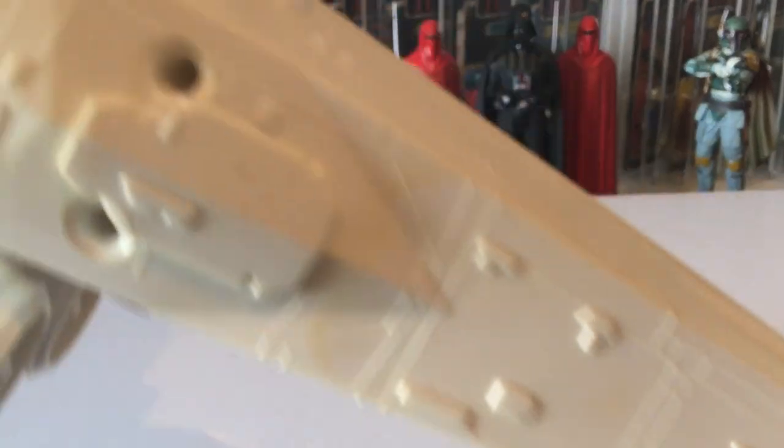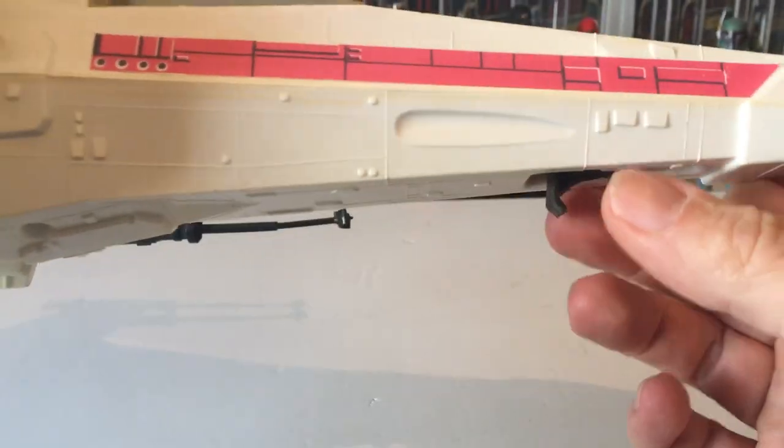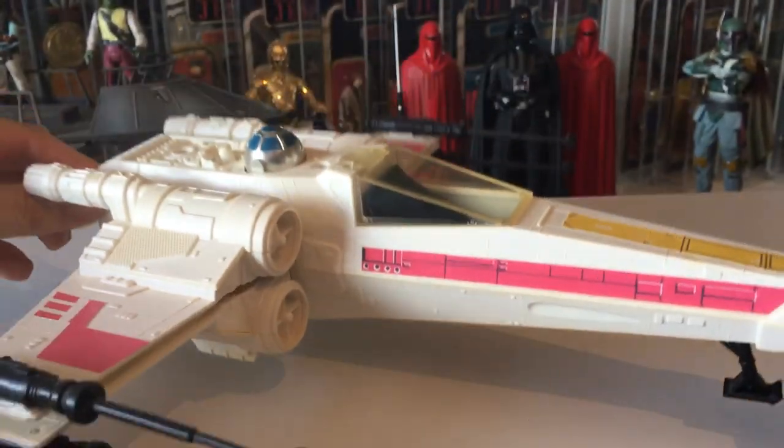What you do is push down on there and you've got the release. They didn't bother with any undercarriage on the back — they just had these sort of extra bits to the engine. Pull that down for landing position.